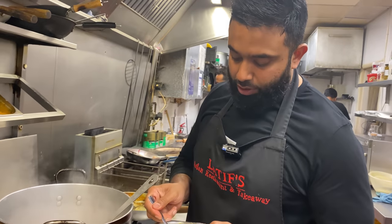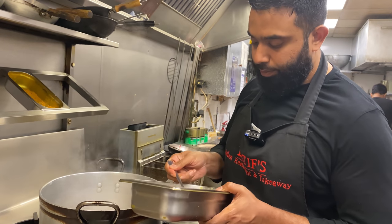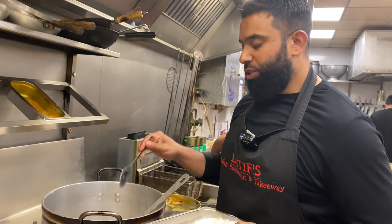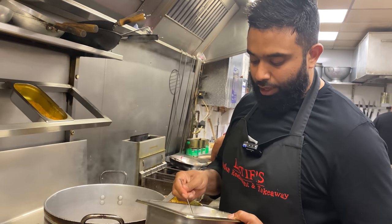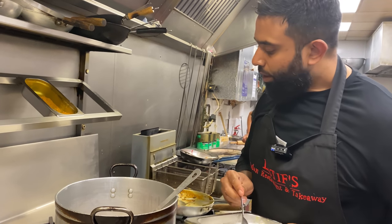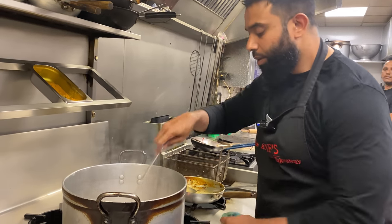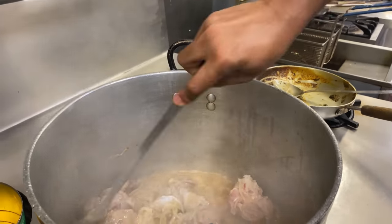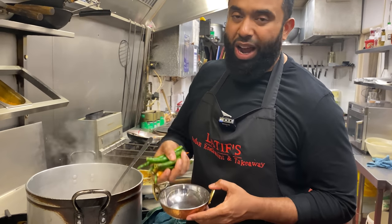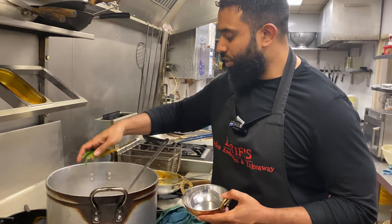I'm going to add the salt — if you're using a tablespoon, two tablespoons for the meat and two tablespoons for the rice as well. Hopefully that should be enough. Now I'm going to add some green chilies. Afghani restaurants don't typically add green chilies but I'm adding them because I want a nice little flavour. So a handful of green chilies just going in.